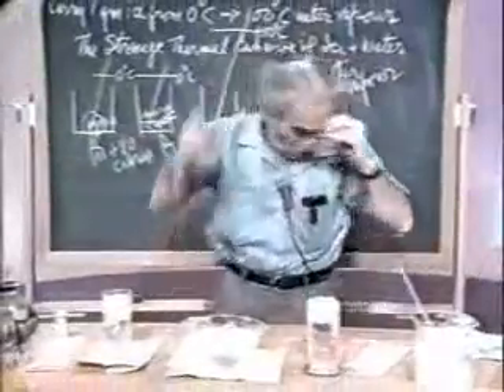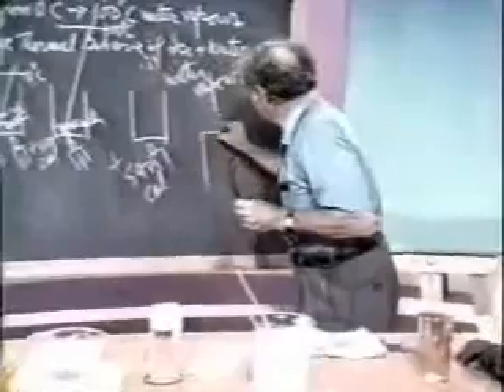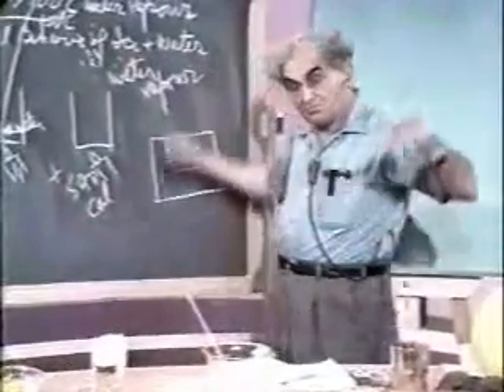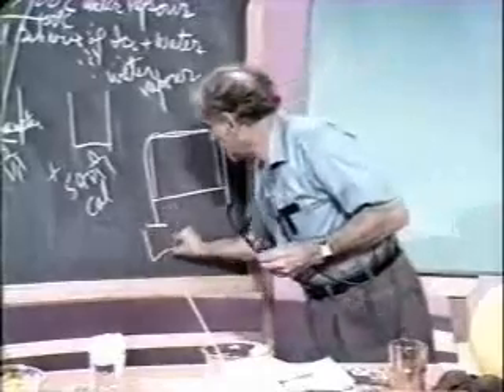Another wonderful property. We've got to get over here. Here's what I'm going to show you. Let us take an enormous cake of ice, a big one, and put a wire around it, and put some weights on the wire.